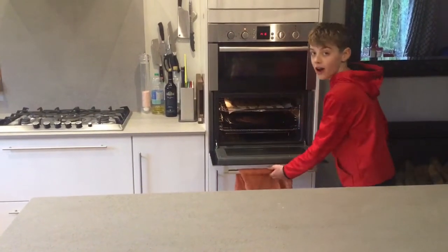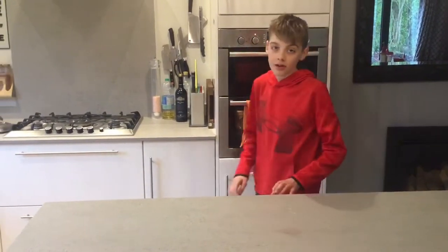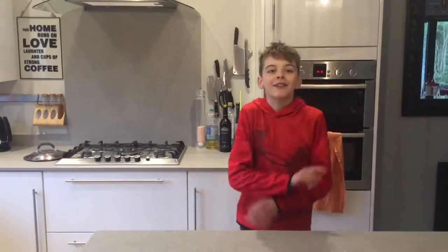Remember, if you don't want to use the oven yourself, you can always get an adult to help you. See you in 20 minutes.